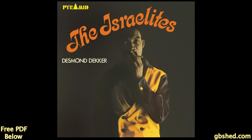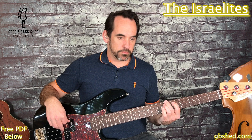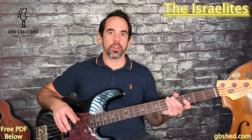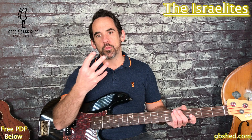The first bass line we're going to look at is from the song Israelites by Jamaican artist Desmond Dekker, and this was released in 1969. This bass part is from the verse of the song and you can hear how it would equally work well in a reggae song. Reggae was born out of ska and the songs from this era of ska, particularly the ones coming out of Jamaica, would soon form what the reggae style is now.